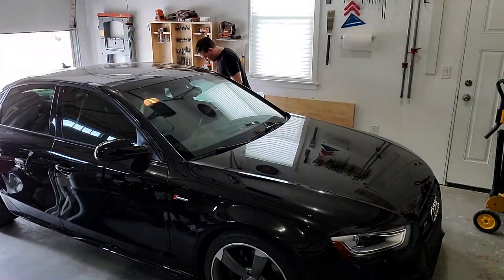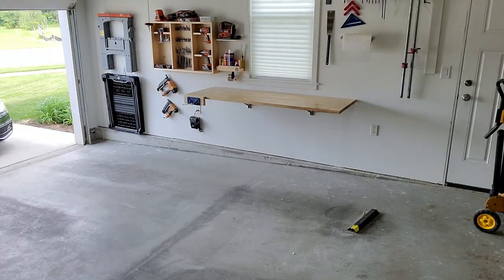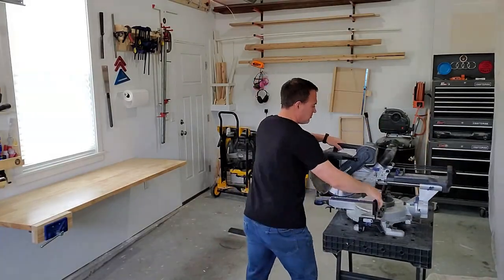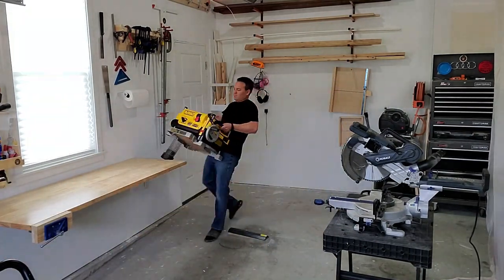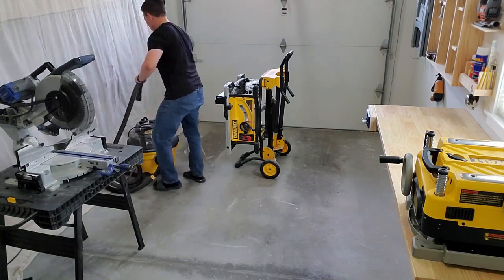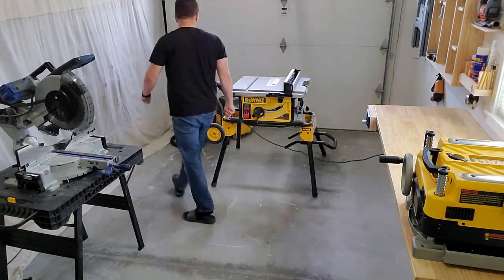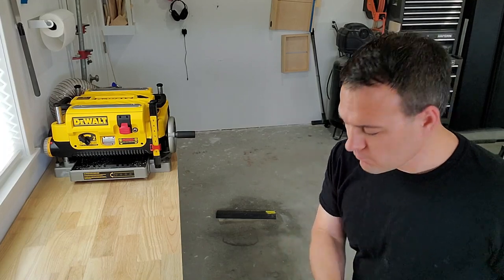So that brings us to the third stall in my garage. It doesn't look much like a workshop right now, but it will very soon. Cue time-lapse. We're all set up now and we're ready for the tour, except before we get started I have one fun fact for you: sometimes I work in flip-flops. If it's wrong, I don't want to be right.